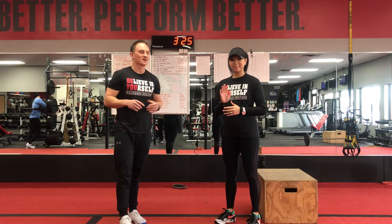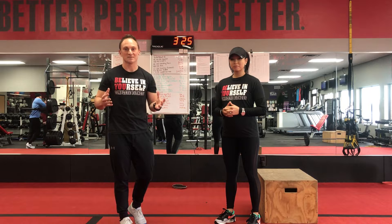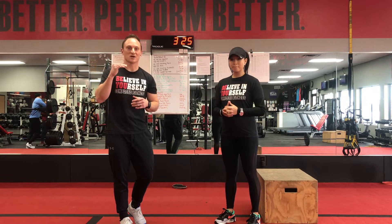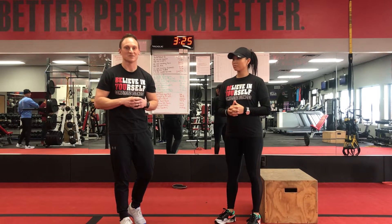Hey, what's up guys? Jesse and Hisan here. We're on week two of our challenge and this one is going to be for time. So what that means is you start the clock, start your workout challenge, and once you're done you see what time it is and then you can post the time that it took you to complete it.